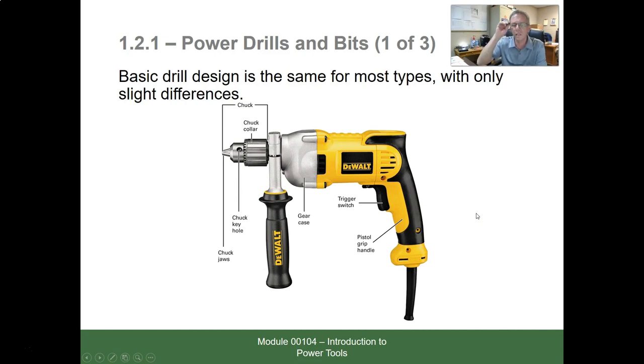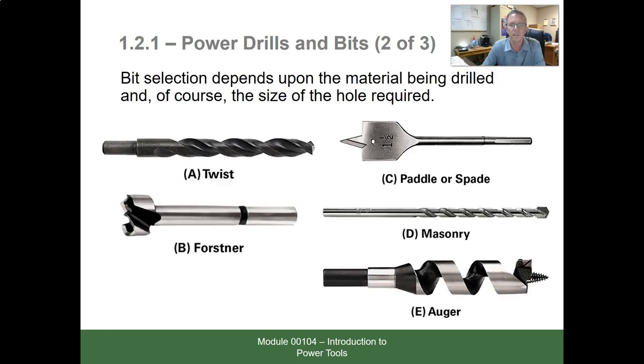We want to make sure all components are in good working order before use. Different bits include: a twist bit for drilling metal, a Forstner or spade/paddle bit for drilling one or two holes in wood to run wire, a masonry bit used in a hammer drill or rotary hammer for brick and concrete, and an auger bit — one of the most-used bits in wiring wood-frame houses, with a screw on the end to pull it through and cut a clean hole.